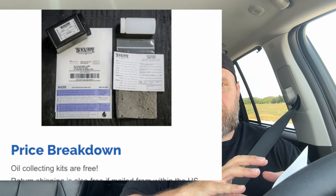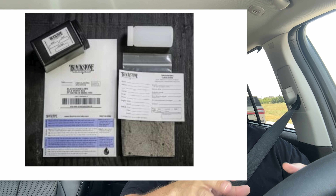Blackstone Laboratories are out of Indiana — they're one of the places that do oil analysis. At the time of this recording it costs $35. You just request a sample kit, they send it to you for free, and they give you a plastic bottle and a pre-labeled return shipping envelope — basically everything you need. You don't pay for shipping, and I don't even have to go to the post office; I just put it in my mailbox and the mail carrier picks it up. Depending on the time of year, turnaround might be quick or take about a month.